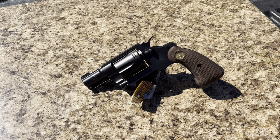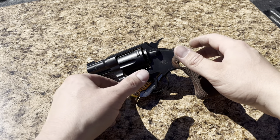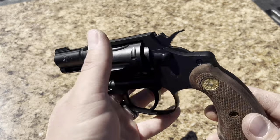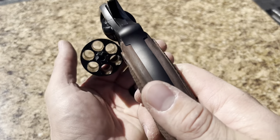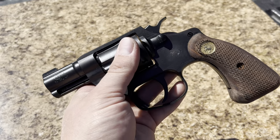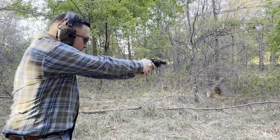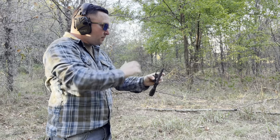So with that, let's get into the positives. For the positives, I've kind of mentioned a few of them, but we'll go over it anyway. The size — in my opinion, this is the perfect size carry gun. In between a J and a K frame, you get six shots instead of five, and the all-steel frame is not too heavy to carry but heavy enough to help absorb recoil at .38 Special in a revolver this size.